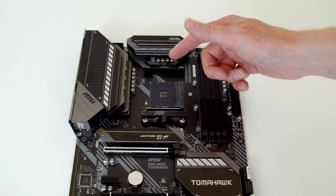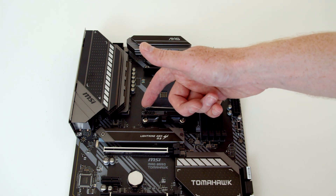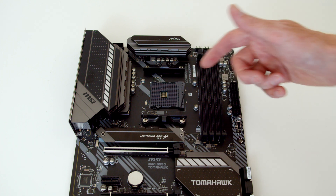To prepare the motherboard to receive the CPU, all we need to do is lift this retention clip all the way over to the right hand side.